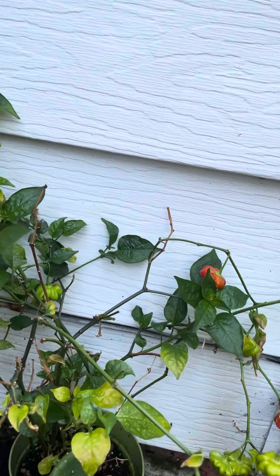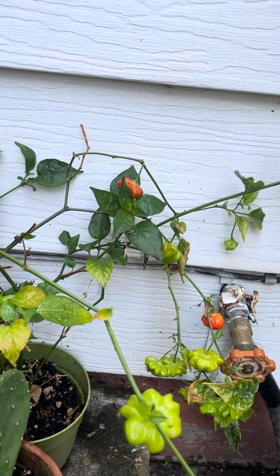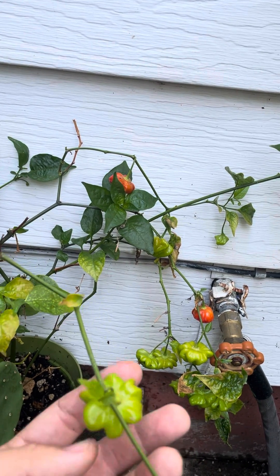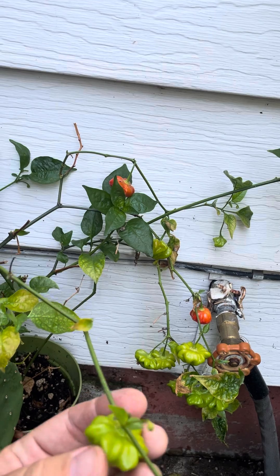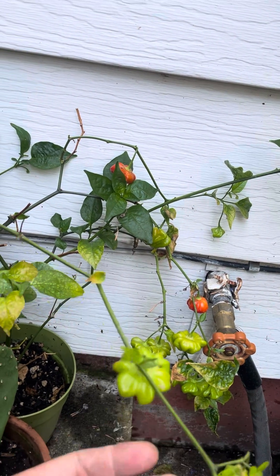It's fairly prolific but each individual fruit is not that big, so I wouldn't use it as my main planting. I want to try grafting these next year to get more vigor, and I also want to plant a lot more in the ground because I love the taste.